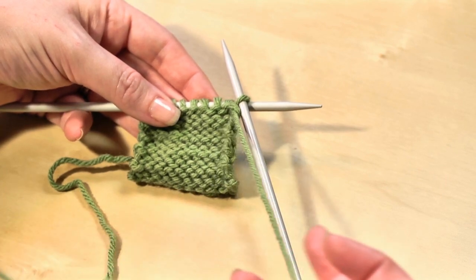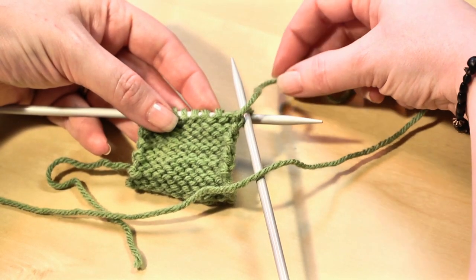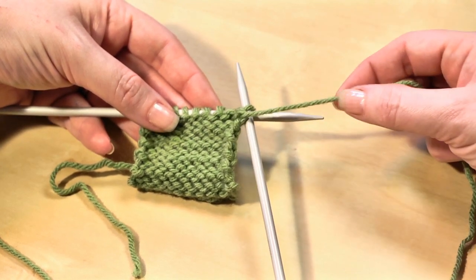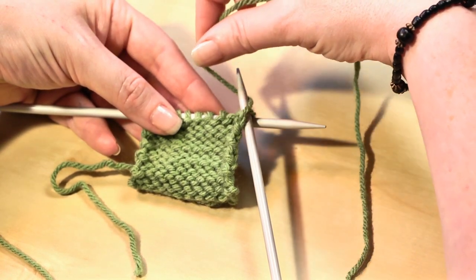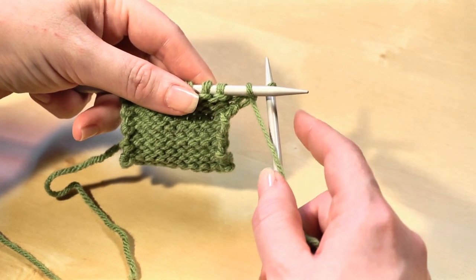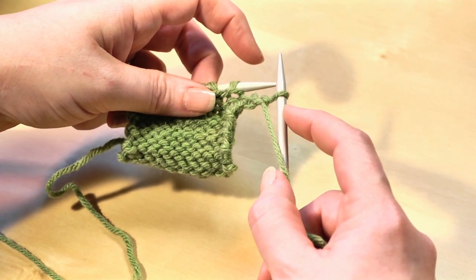Next, take your working yarn — the yarn attached to the ball — and wrap it around your right needle. You're going to go to the back, around the needle, and to the front. That's a counter-clockwise movement. Then take that wrapped yarn and pull a loop through to the back. You can see the new stitch there. Then slip that stitch off your left needle. And that's your first purl stitch right there on your right needle.